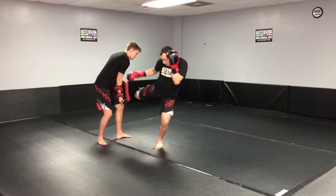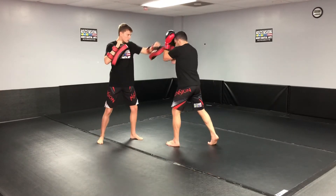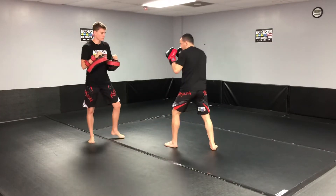One, two, and a low kick, and back to my base. One more time: jab, block, cross, hook, cross, and block again. One, two, low, and back.